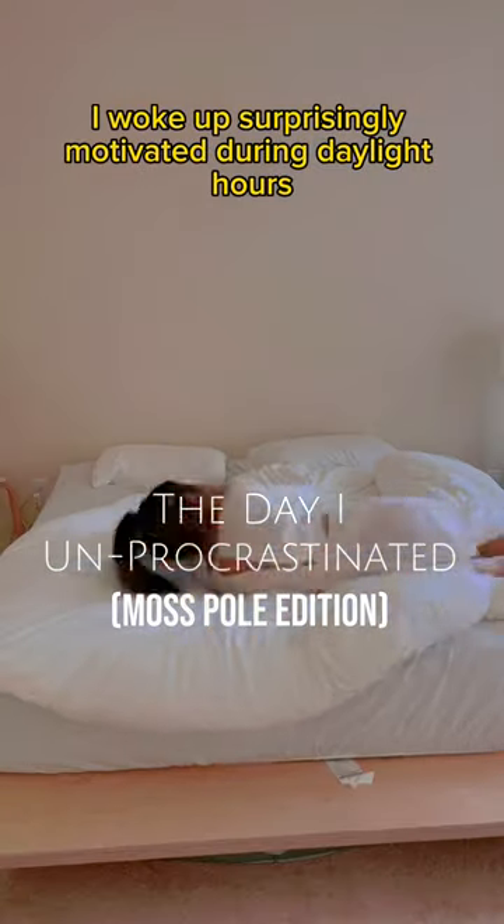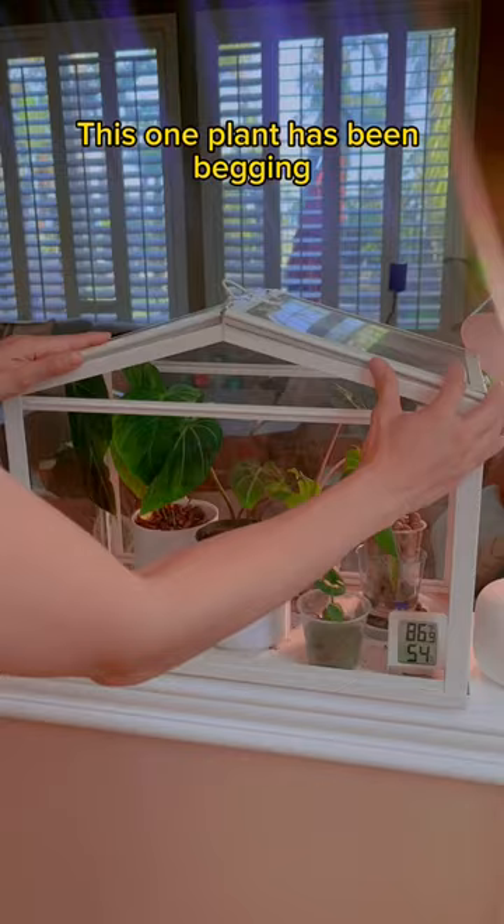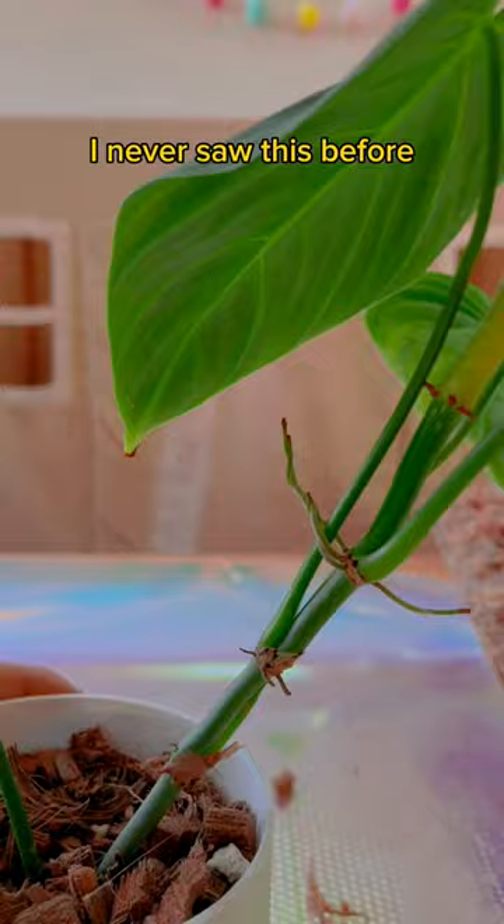I woke up surprisingly motivated during daylight hours. This one plant has been begging for a moss pole for months. I never saw this before, but the aerial roots were wrapping around its own stem. So time to get my hands dirty with moss.